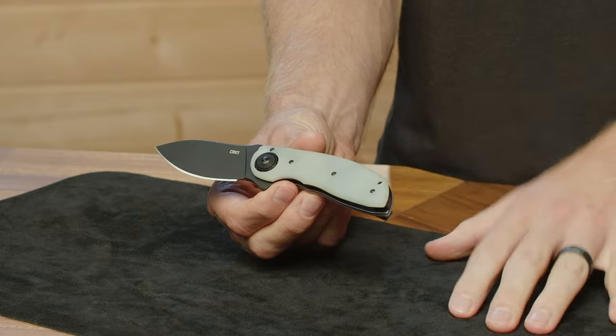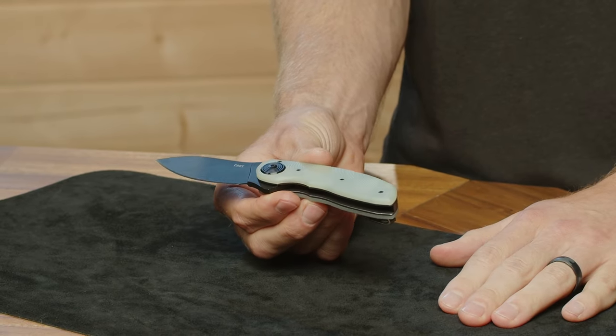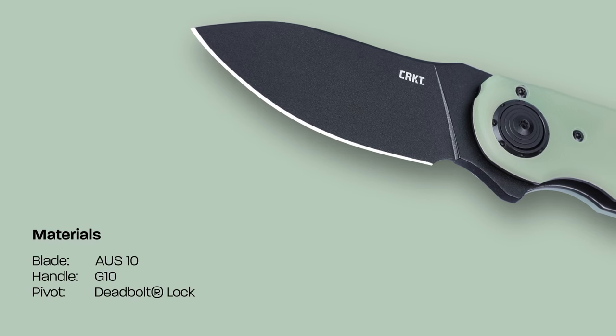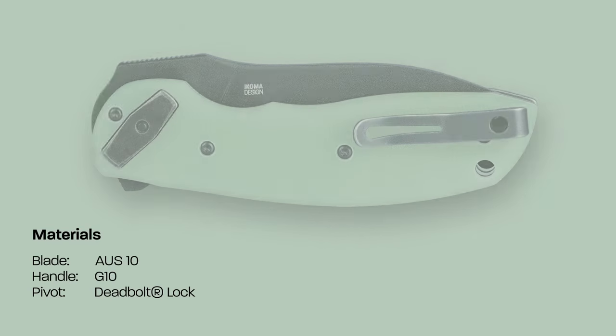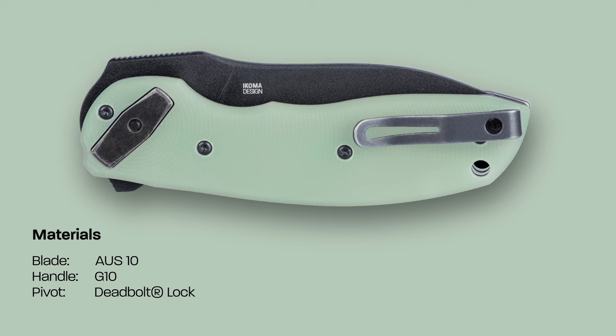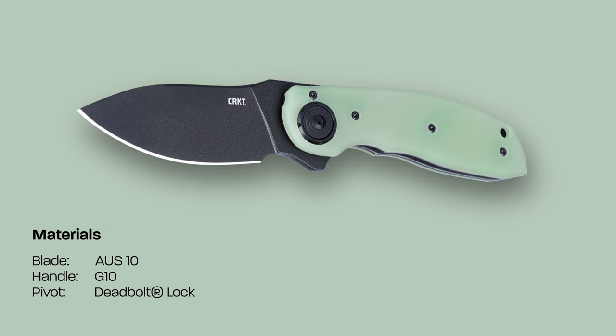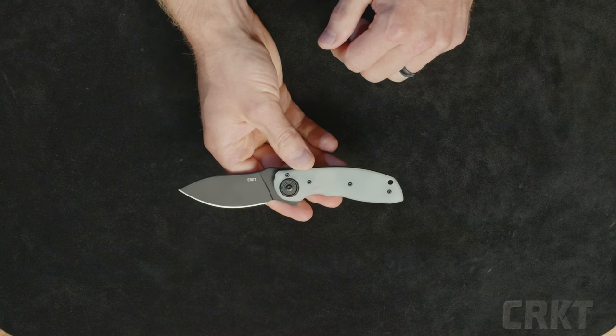Moving along to the back half of the knife, the scales are going to be naked G10, or natural G10. Really nice texturing on the scales here. This is going to be a compact knife — just a no-nonsense EDC knife.